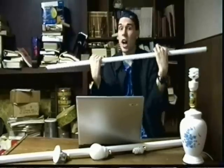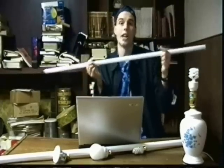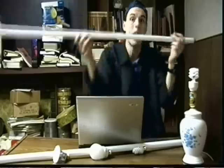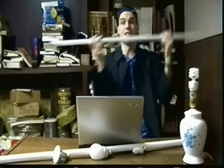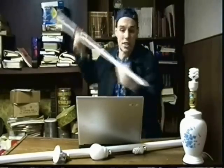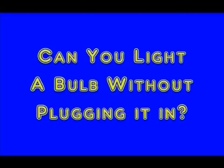Hey, I'm Chris and Chris, and welcome to So Cool Science — science you can do right at home! I'm just studying this luminescent tube and going over today's Science File. And today's Science File says: Can you light a bulb without plugging it in?